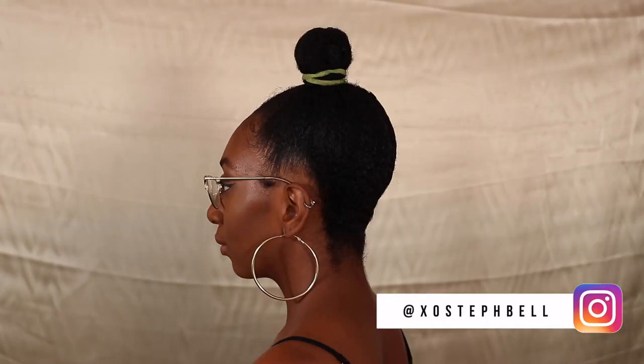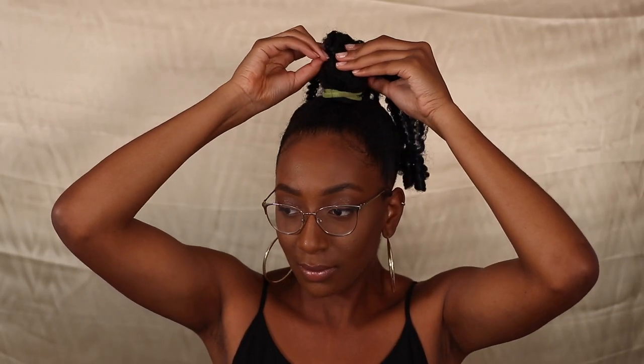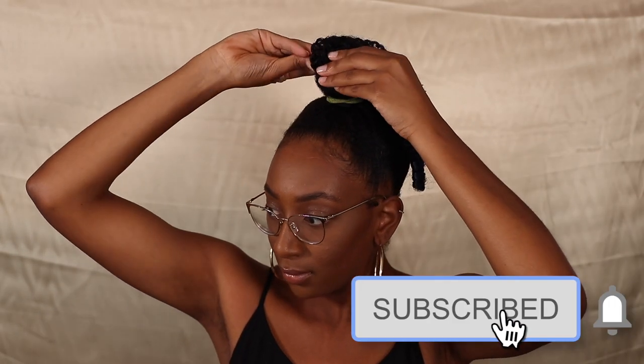I already have my hair double, triple wrapped up in my bun and you can see I have all my hair up. You get 15 individual clips in this set and you can see each clip has combs on each end.